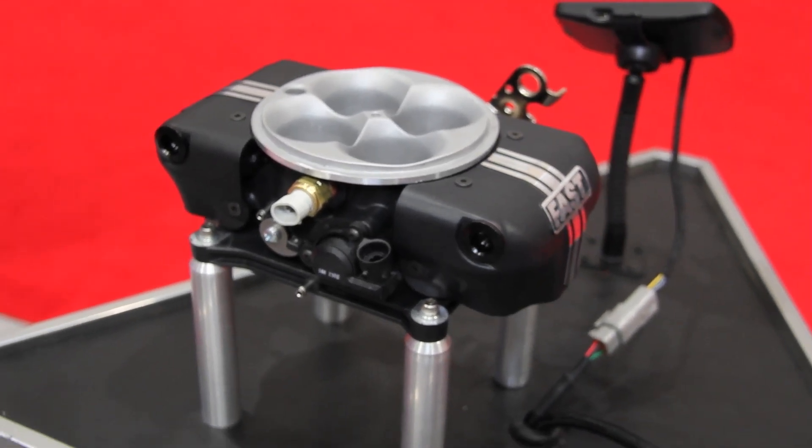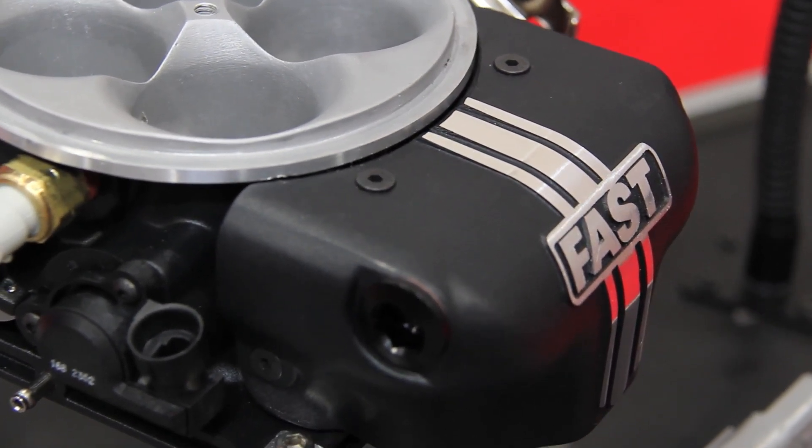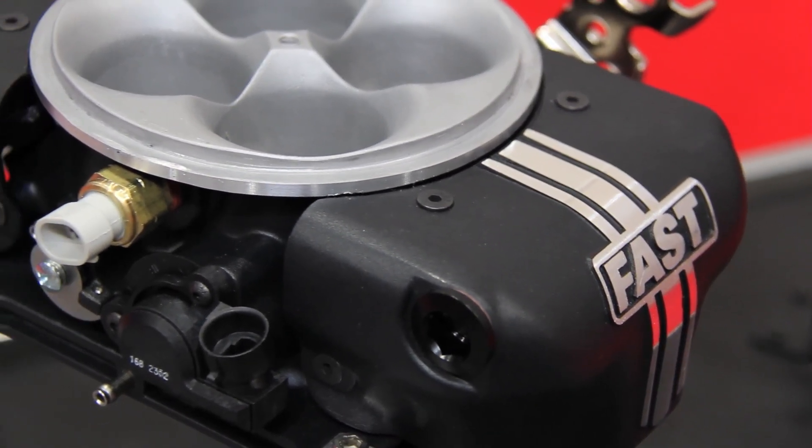We already had the best performing one but we've raised the bar. This one now has eight injectors, so it's good for 1200 horsepower. It actually runs even better, makes more power, and runs on E85. This thing's really cool.